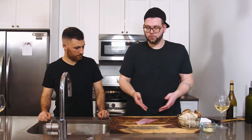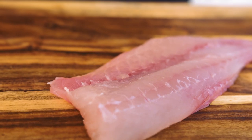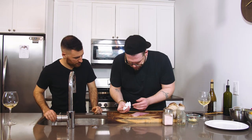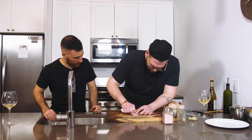First thing you want to do after you get your fillet, if you got this from the local fish market, is make sure there are no pin bones in it. Touch it — you got like three or four pin bones right there. If you have tweezers you can use tweezers; if not, you just want to get a piece of paper and try to pull them out.